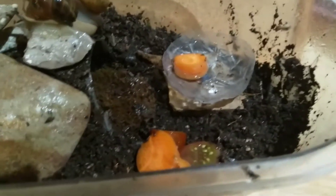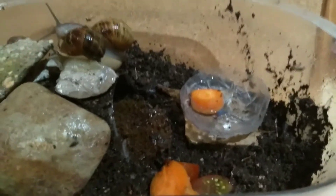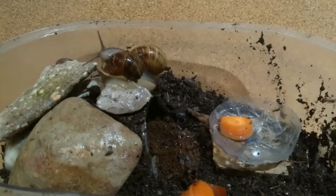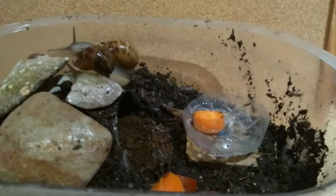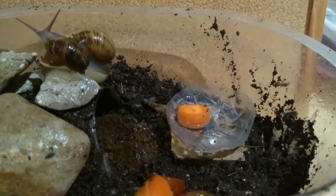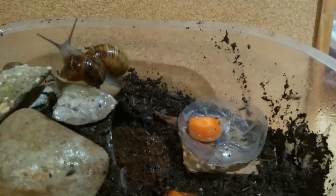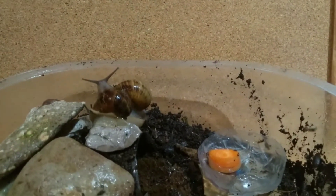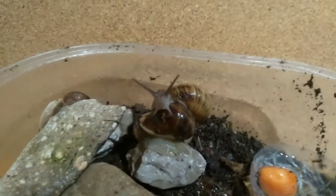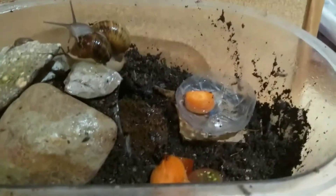You'll also need a lot of cuttlefish bone or calcium powder. I have cuttlefish bones but they're not here right now — they can't arrive because of the coronavirus — so for now I'm managing without.